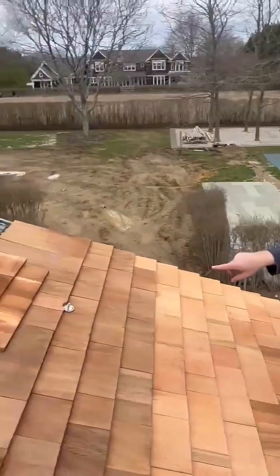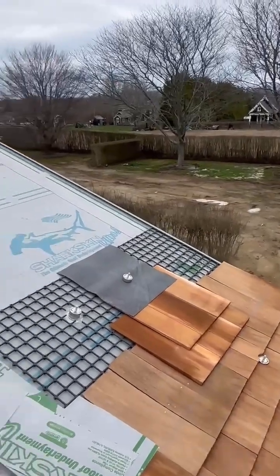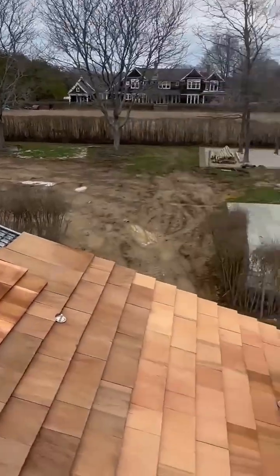And you can see up here how it goes into the membrane, sealed to the underside of the flashing, sealed to the top, and then you install.